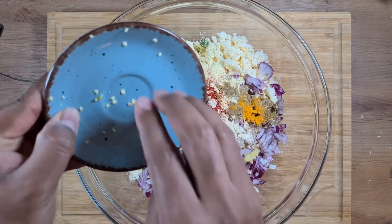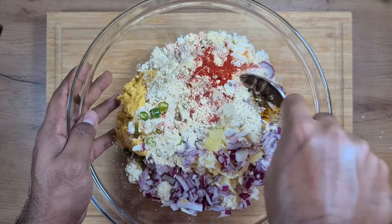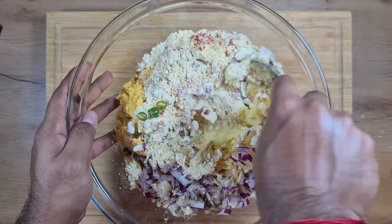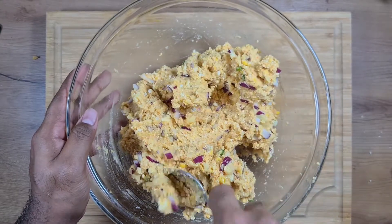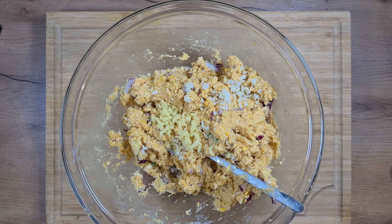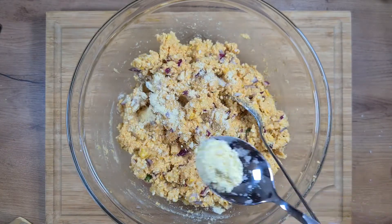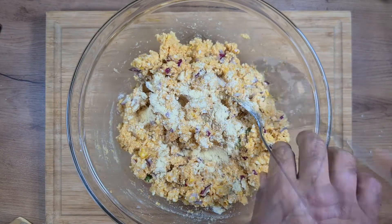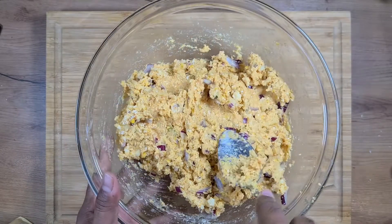We add the chillies and mix everything into a fine paste. Don't forget to add the minced garlic and ginger to the same. If the mixture is a bit wet, add some more cornstarch flour to make it more consistent, then mix it all into a fine mixture.